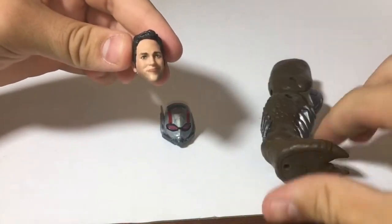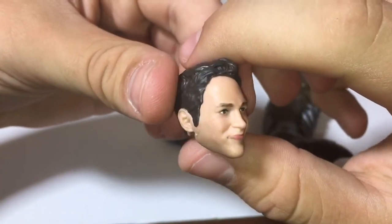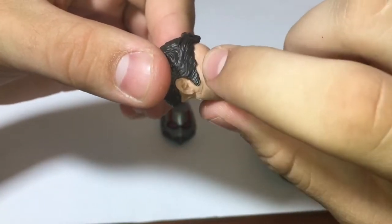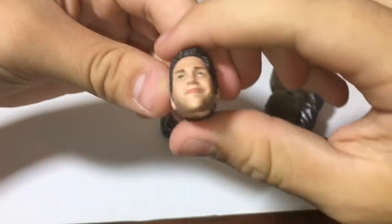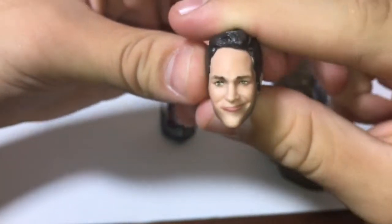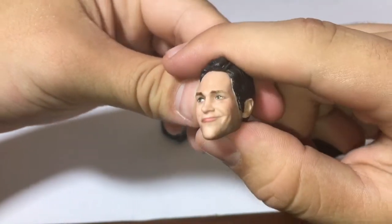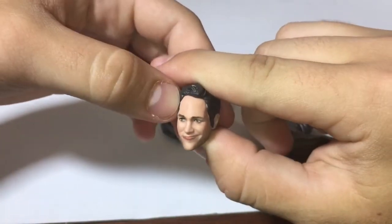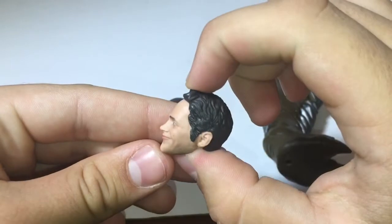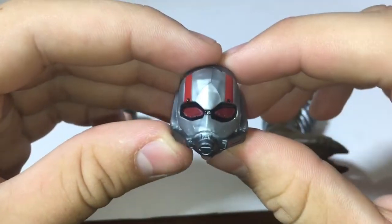I'm kind of glad that this Ant-Man only came with three pieces. Looking at this Paul Rudd head sculpt — I think it looks great, honestly. I think this is like the face scan technology or something like that. You can see the nice five o'clock shadow. Looking at his eyes and eyebrows — the eyebrows are a little bit faded but it's not bad. And that is the perfect Paul Rudd smirk right there. The way they got the chin and forehead down — it looks identical to Paul Rudd. A lot of people are saying his forehead's way too big, but it is definitely not. If you watch Paul Rudd movies, he has this big of a forehead.